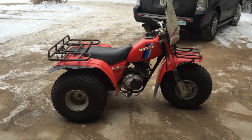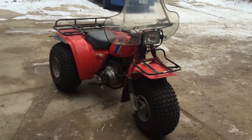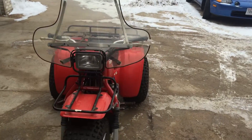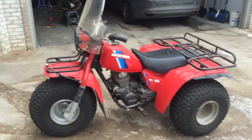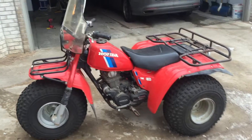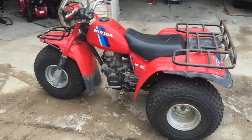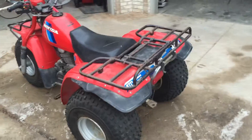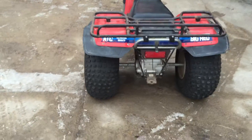Here we have a 1984 Honda Big Red 3-wheeler. We picked it up the other day and it did actually start for us when we picked it up, but now the battery's dead and we can't seem to get it going. Before I start pulling stuff apart to get it running, I wanted to get a video of all the parts on it and the appearance of them — for instance, the rear rack, the hitch.